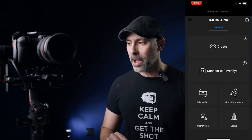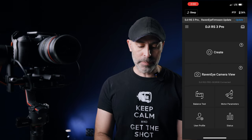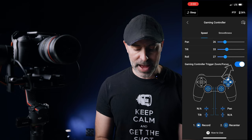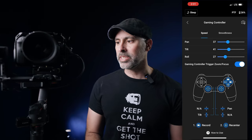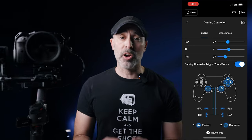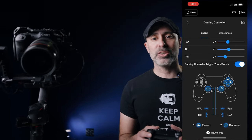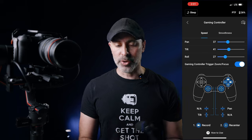All I have to do is go into my DJI Ronin app. Once I'm in the DJI RS3 app, I can just go to Create, and now you will see Gaming Controller. I hit that, and now I have my camera hooked up here to my controller. I can pan, tilt, roll — do what I need to do. It's really just that simple to hook this thing up.